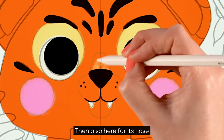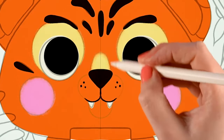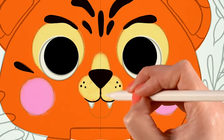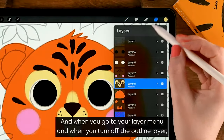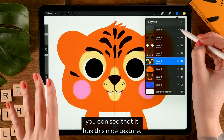Also add texture here for its nose, over the cheek area, making rounded motions, and for its chin. When you go to your layer menu and turn off the line layer, you can see it has a nice texture.